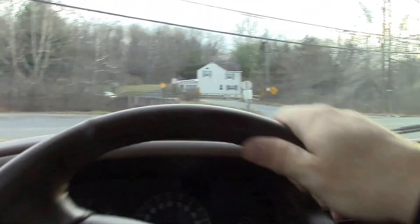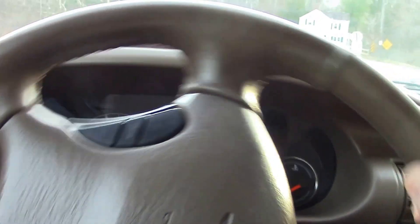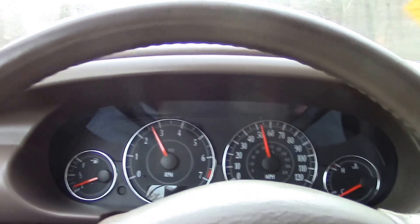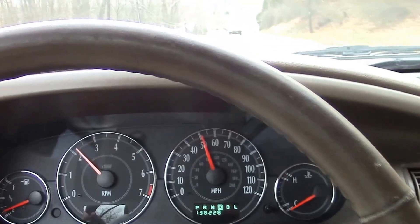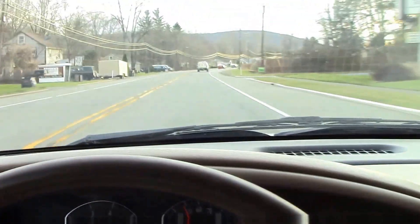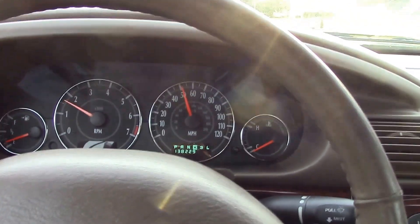Still no check engine lights. This is a 2.7 liter V6, front-wheel drive with a four-speed automatic transmission — so decent gas mileage, but also decent power. This thing gets up and moves; I'm over 50 already. Plenty of power. For a convertible the wind noise isn't bad at all. Hands off the wheel cruising down the road and it's going nice and straight — no problems in the front end.